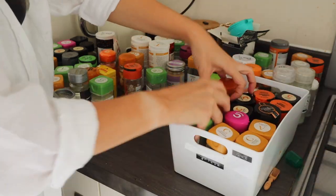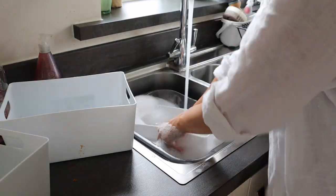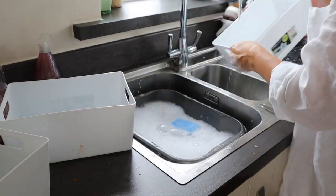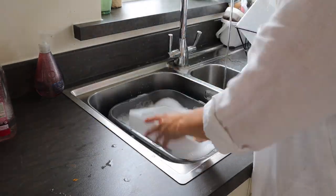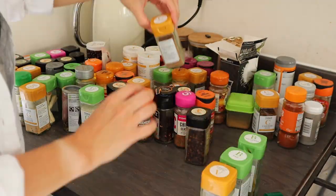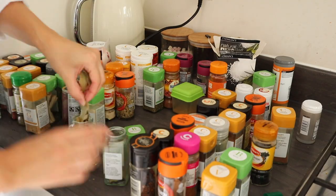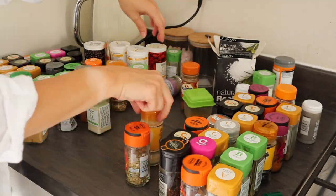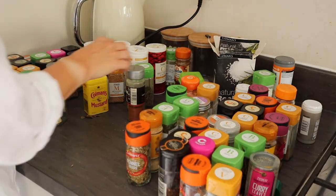I started by emptying all of the spices out of the boxes — again, these are the ones from Ikea but you can get them from loads of places — and then the boxes needed washing as all the spices had spilled inside. I honestly have so many herbs and spices when they are laid out like this, but I use them all the time as I love cooking, especially from scratch. I sorted them into alphabetical order so I could put them back into the boxes.